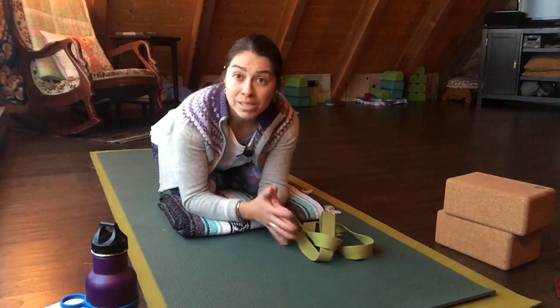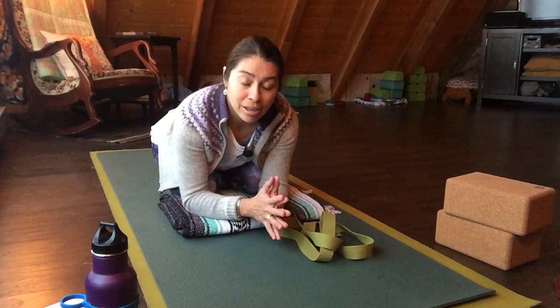It's January 19th. The first one is 9 to 11 a.m. — Yoga 101. The second one is all about the sun salutations, how to modify them or advance them for you. That one is 12:30 to 3. Hope to see you January 19th and I wish you all the best week.